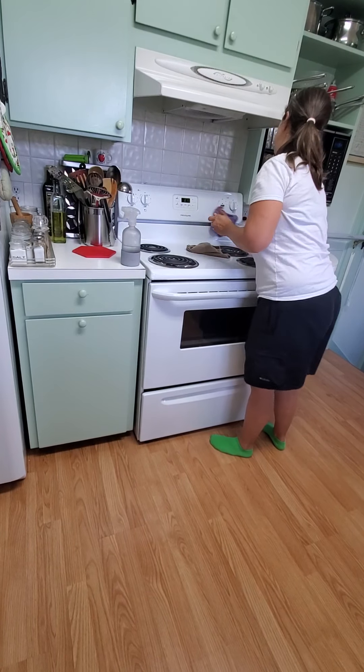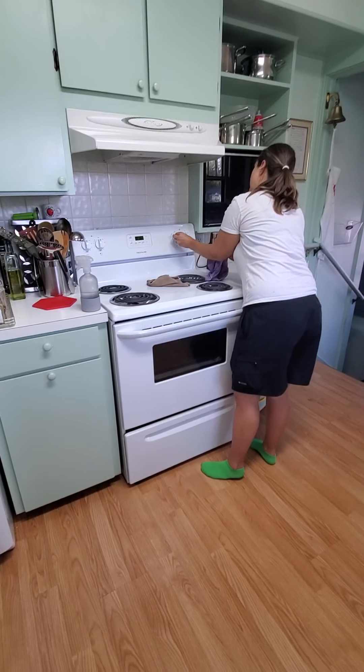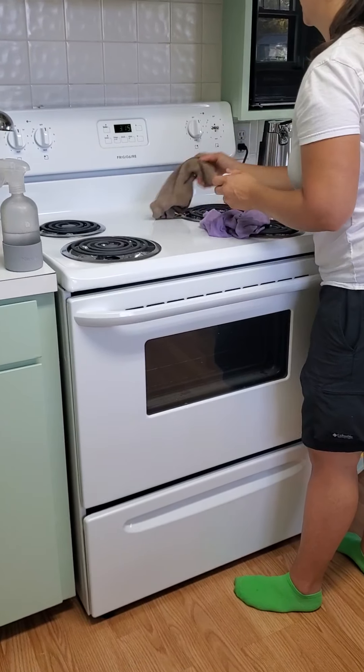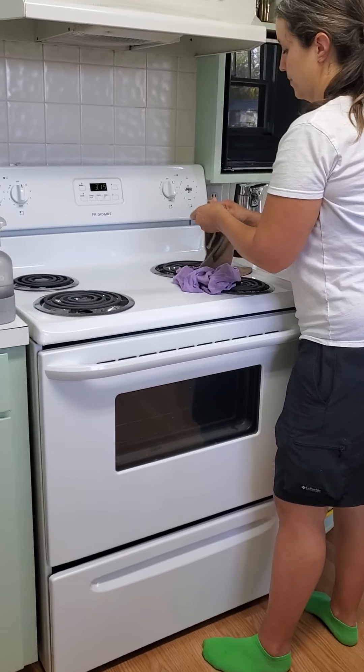Finish like this. Just make sure you're getting the knobs back on correctly — do one at a time so you don't get them confused.